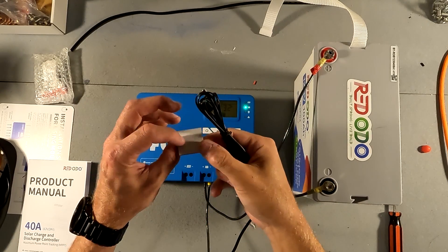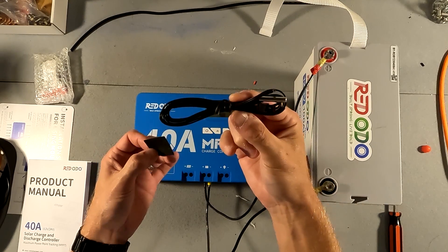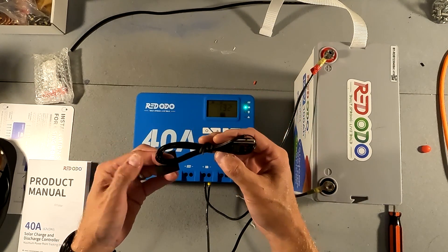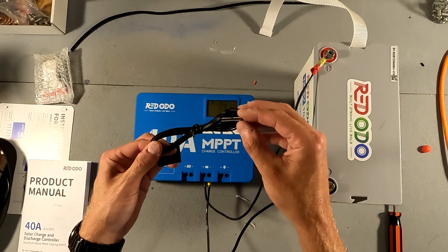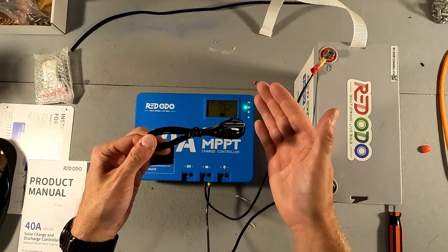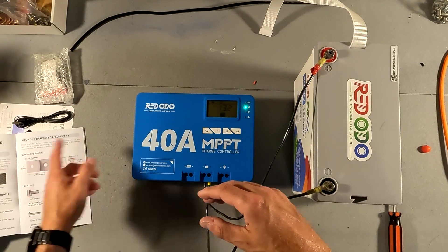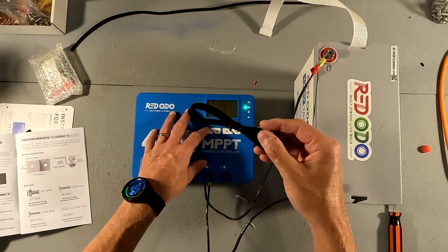I found out what this sticker is — Redodeo calls it a magic sticker, and it's supposed to be used with the temperature sensor. This temperature sensor is only used for lead acid battery chemistries, so we won't be using it with this lithium iron phosphate chemistry. What it does is compensate the charging depending on temperature: if it's really cold it will boost the charge a little, and if it's really hot it will reduce the charge.